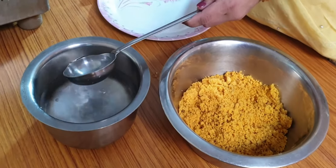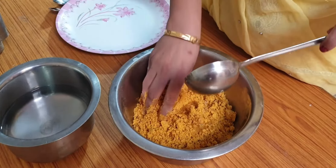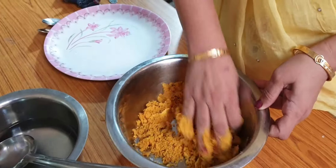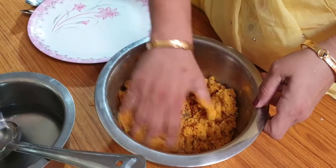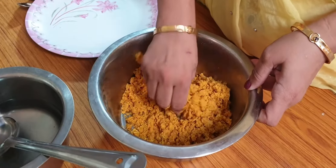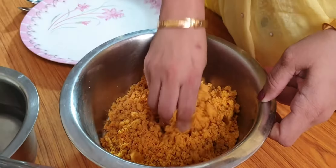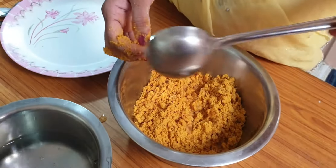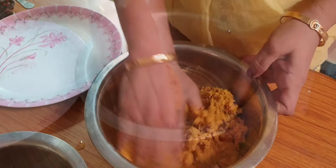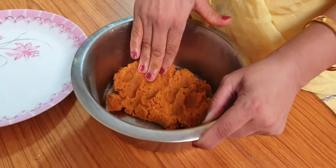With this, we have taken a lot of water — not too hot and not too cold. We have to add water gradually. The water should not make the dough too soft. If it is too soft, it will be a problem when boiling. We need to add the right amount of water.